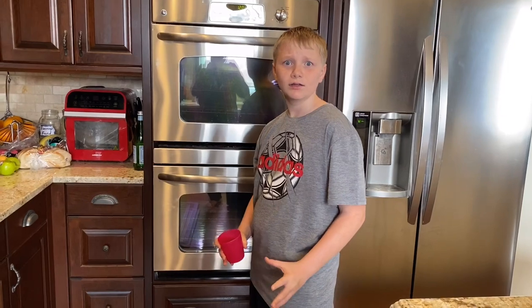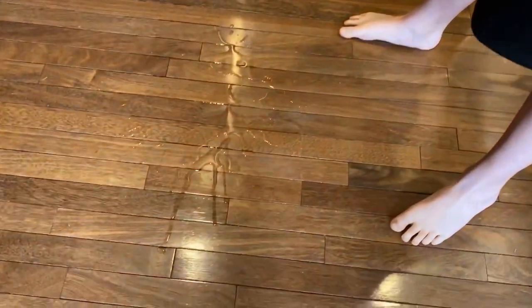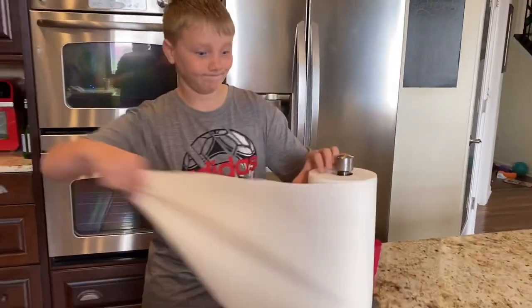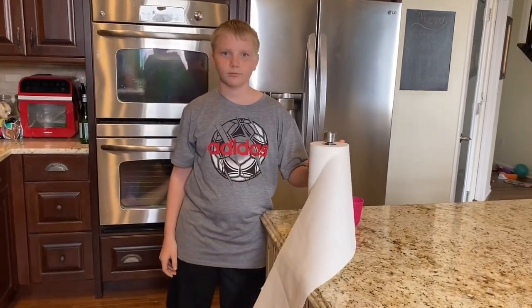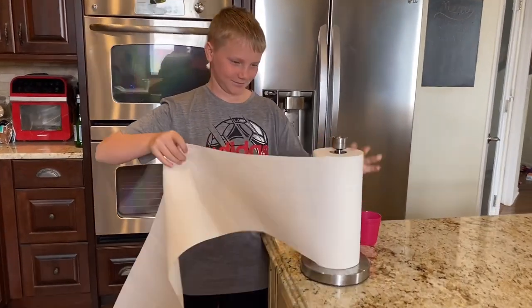I spilled! Time to clean it up! Hey wait, what have we learned? Truth guys, that's how the kids were cleaning up the mess. Bajillions of paper towels for one small spill.